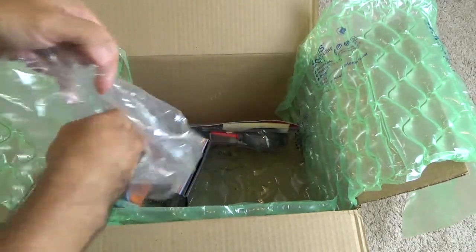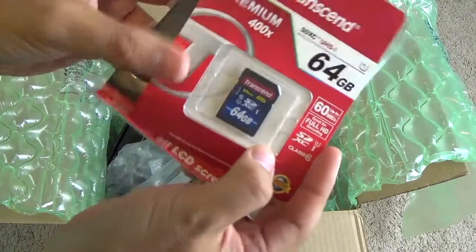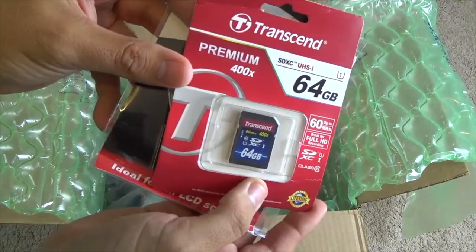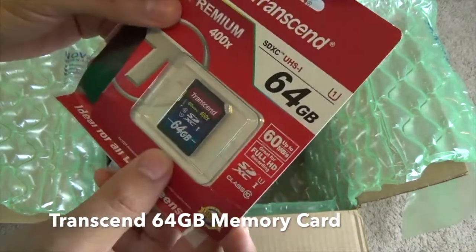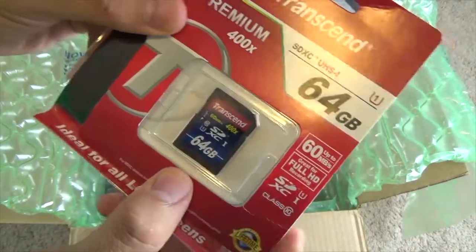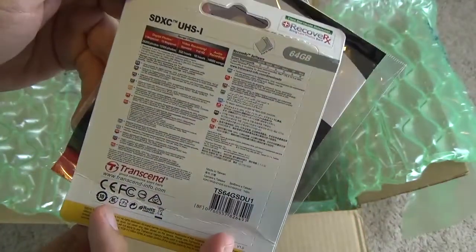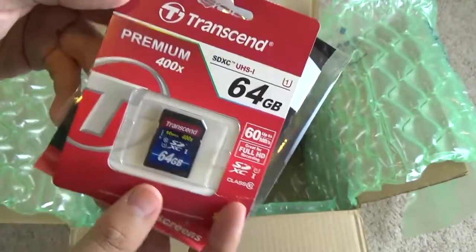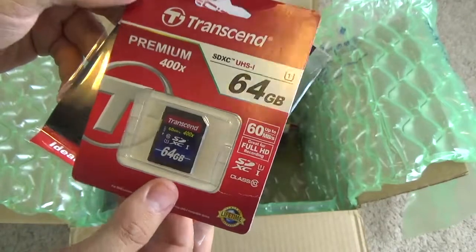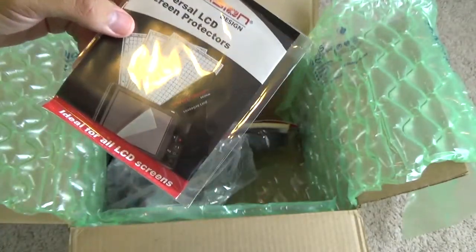Next you also get a 64 gigabyte Transcend memory card. It looks like it's a Class 10, so it should be fairly fast — that's surprisingly good. I've used the Transcend brand before and they're supposed to be pretty good. I'm actually quite happy to have this one, it's something I'll actually use.